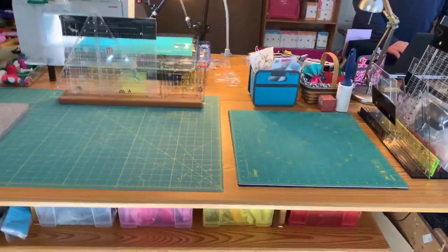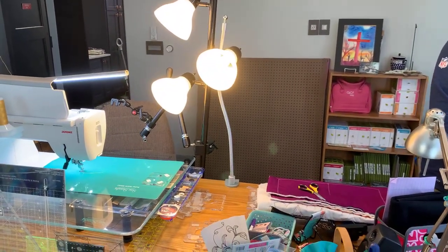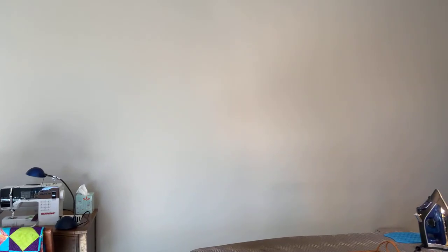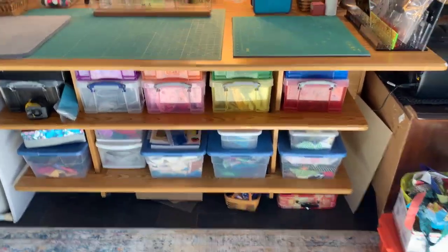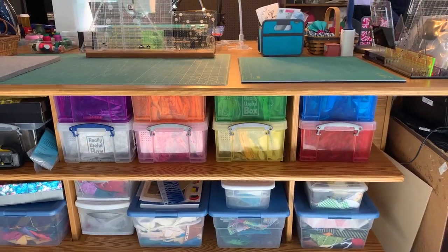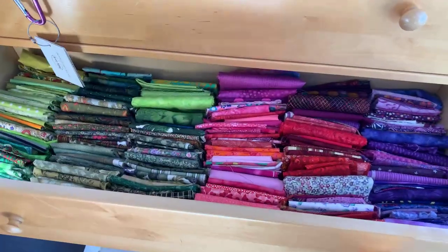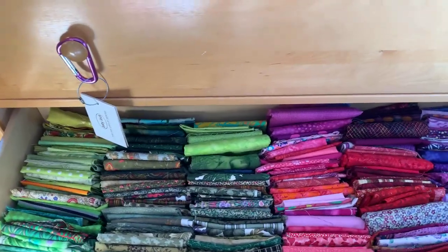All my rulers are going to go on that pegboard back there on the wall so they have convenient use for piecing. This is going to be my massive design wall once we get it all set up. These are project boxes, and the colored boxes are scraps — mostly single-tone colors. If I have fat quarter stuff, those are sorted here by color. Multi-tonals and mixed colors are all in that cabinet.